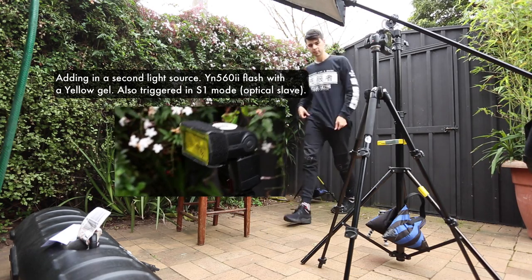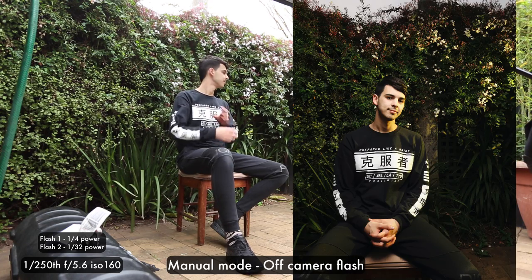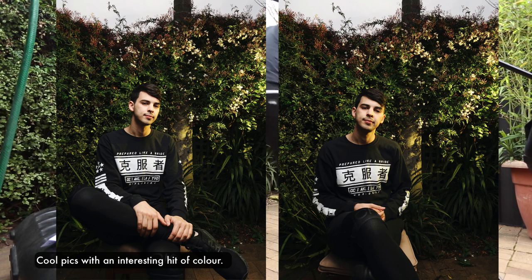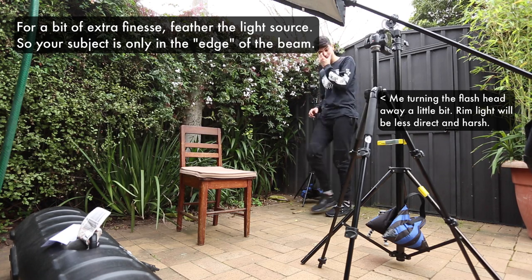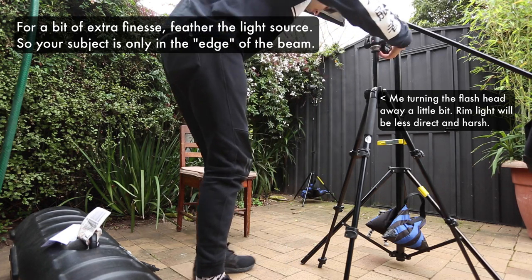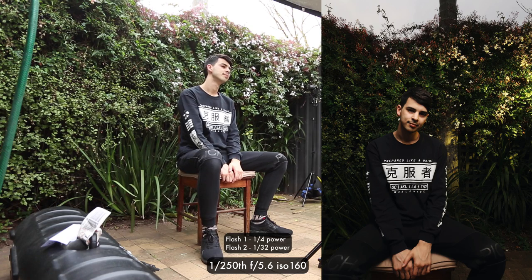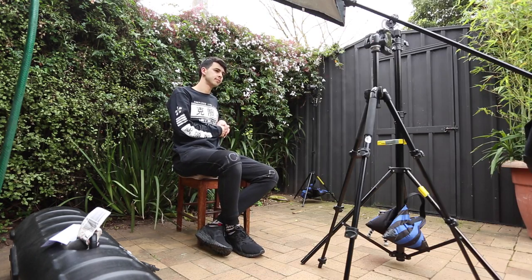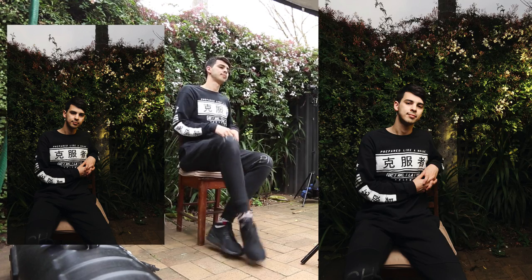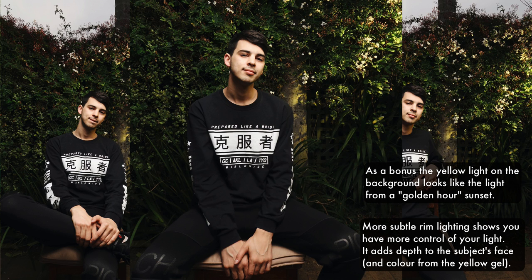For this look I've added a second flash — another Yongnuo 562, also optically triggered. I've got a yellow gel on it and it's going to be adding some rim slash fill light. Now I'm feathering the light source — turning the flash away from me so that the back of the subject only gets the edge of the light beam. It adds a little bit more finesse, makes that rim lighting very subtle and very cool. As a bonus the background looks like it's getting a really cool sunset golden hour lighting effect, which I really love. Definitely a much more polished, professional looking photo — more depth, some extra colour in the skin tones.